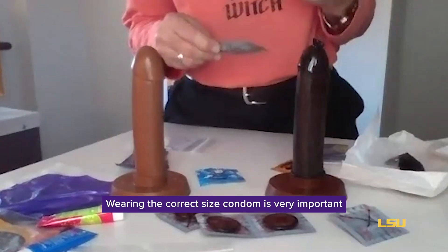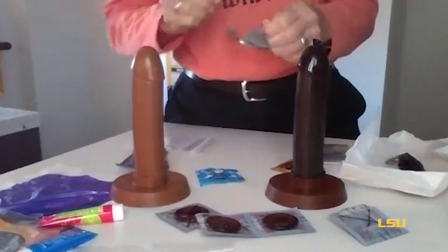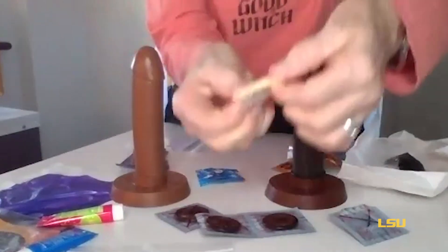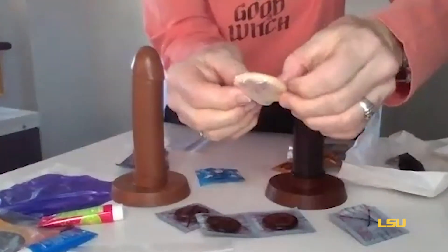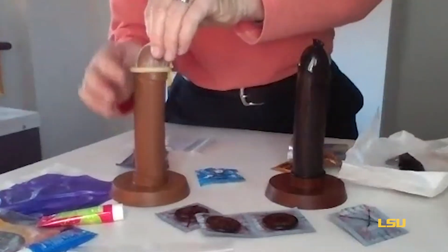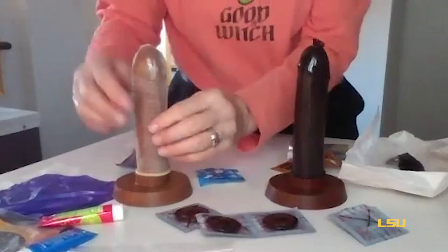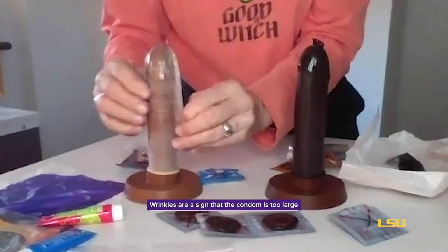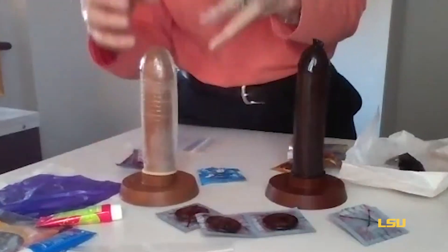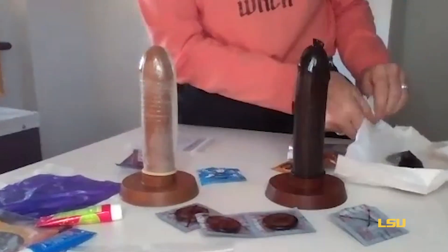Everybody wants to say they need a magnum condom, but that's not necessarily the case. If the condom is too big, we're going to show you what can happen. This is actually a magnum — it does not have a reservoir tip. When we roll this one down, look at all of these wrinkles. Because it's too large, those wrinkles cause friction and break down the efficacy of the condom, so it's not going to give good protection.